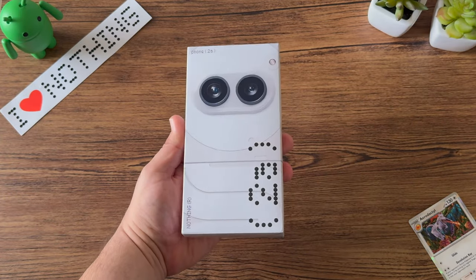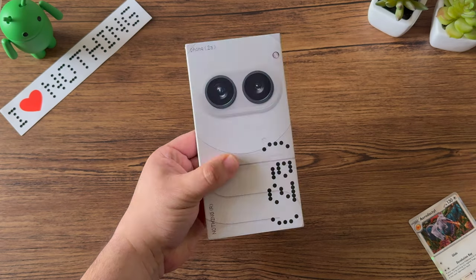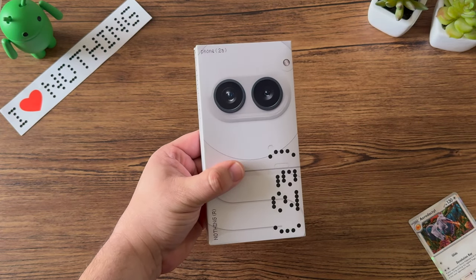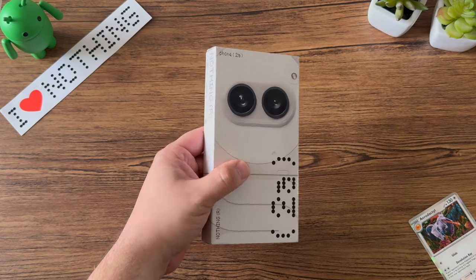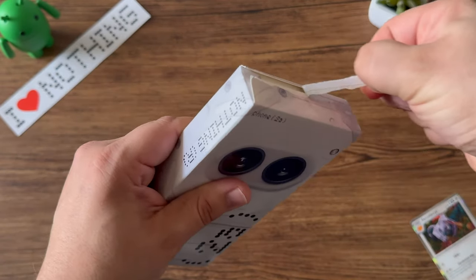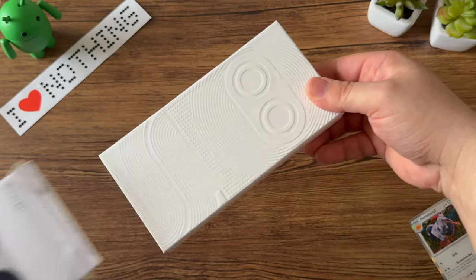Even though I've used the Nothing Phone 2A for a few months now using a prototype from the Nothing Insider program, I actually ordered it directly from Nothing. We'll get into the ordering process and pricing later on, but I'm super excited to dive right into this retail packaging and get the full unboxing experience. The packaging is very premium and does not feel like packaging from a $349 device.